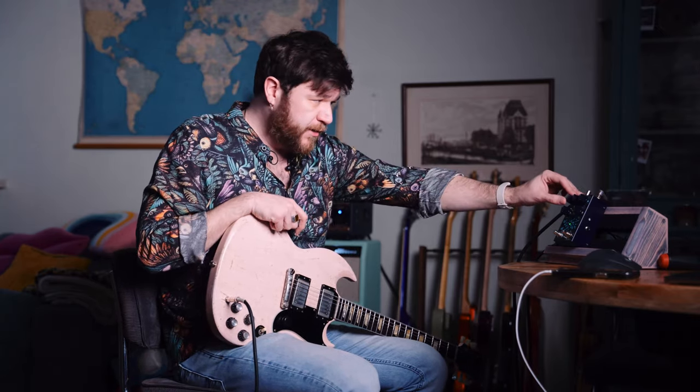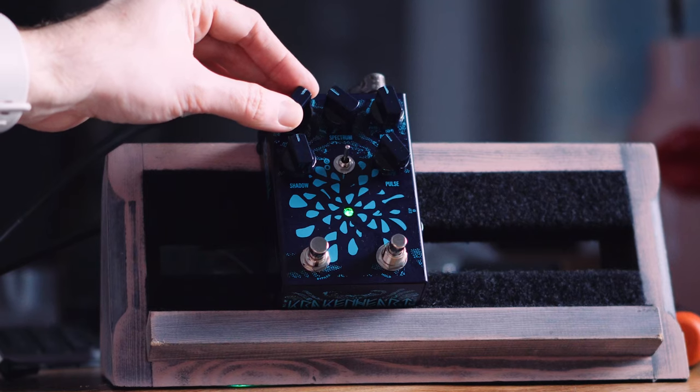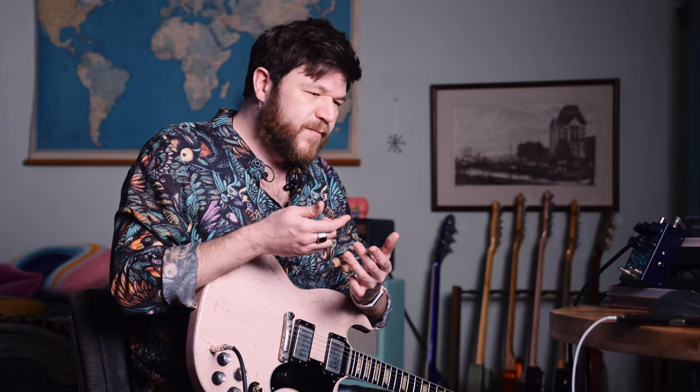This has a level knob with a ton of output, so it can counteract any volume loss. They also added something like a tone control, but not really a tone control — they did it in a very clever way. You can basically change the bias of the modulation and you're able to put more emphasis on the lower frequencies or the higher frequencies.